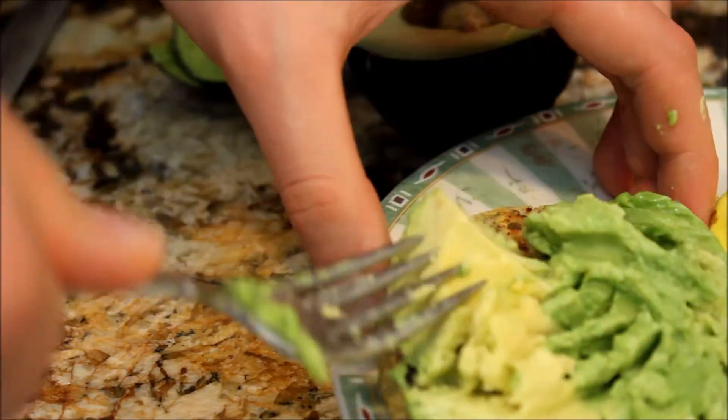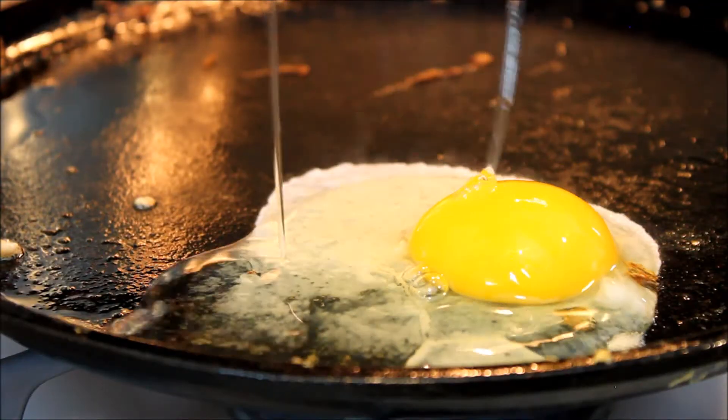For the second egg muffin, mash up some avocado, cook another fried egg, put that on top, and top it with salt or pepper if you want to.